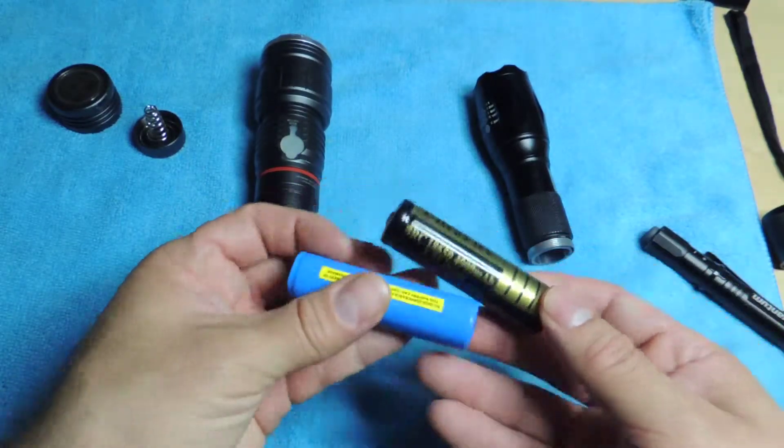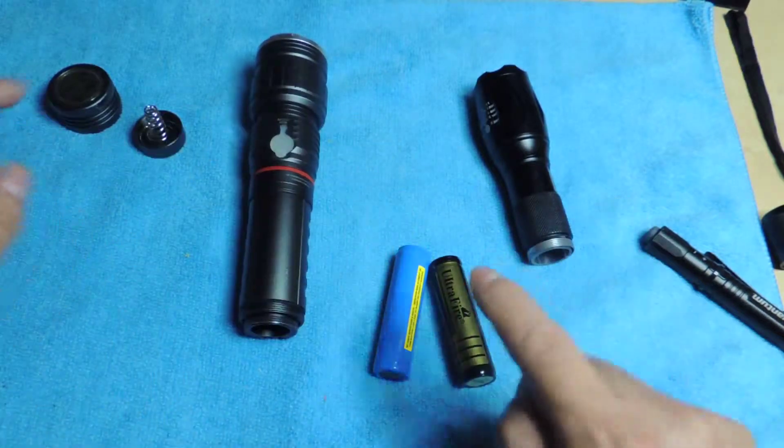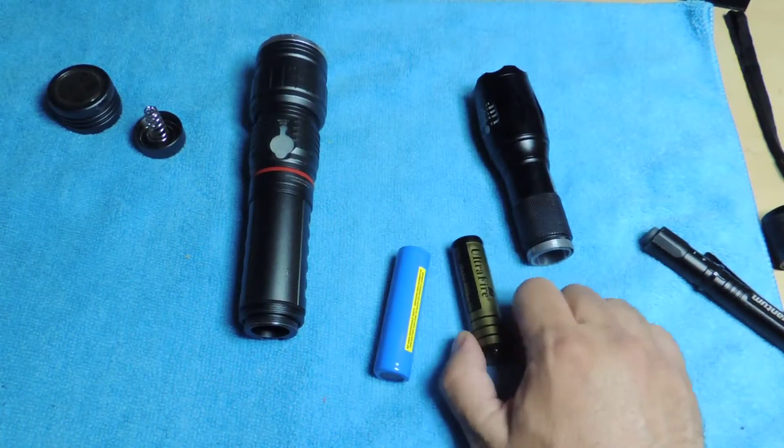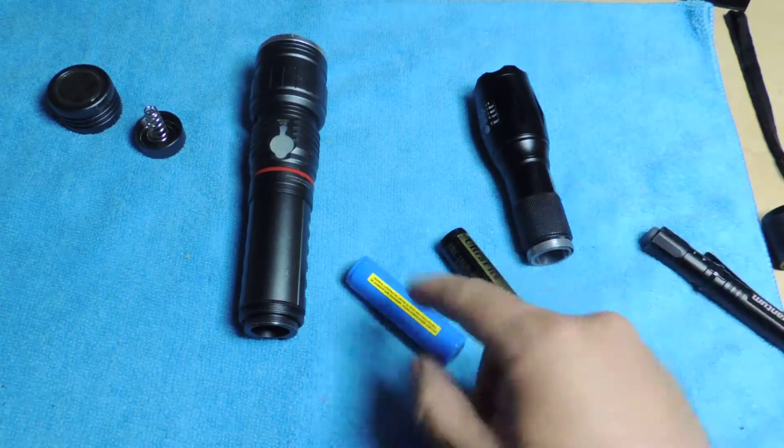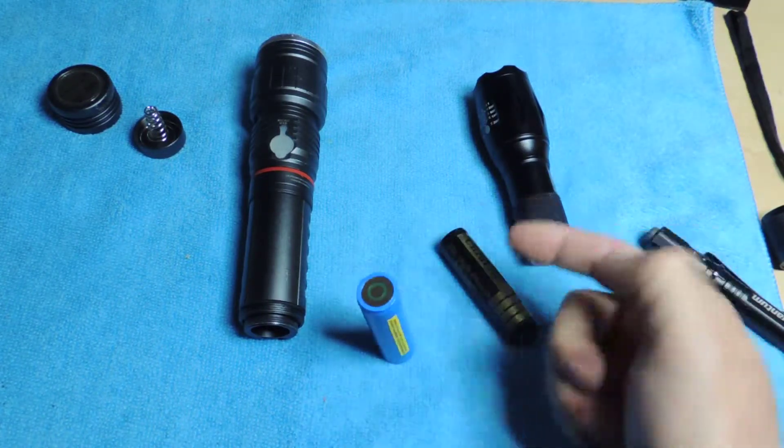I didn't know that, but I wanted to make this video so you guys can see it. Also, the reason I wanted to make the video is because after I realized I couldn't use one battery on the other flashlight, I started looking for a small charger.